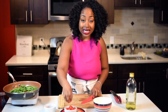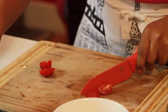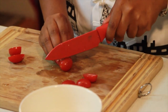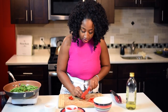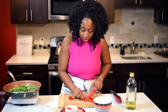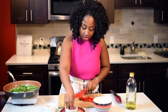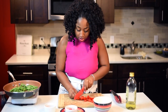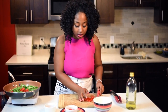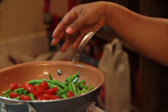Now I'm going to start slicing my cherry tomatoes and add those in as well. Isn't that so beautiful and colorful? Do you see the color there?